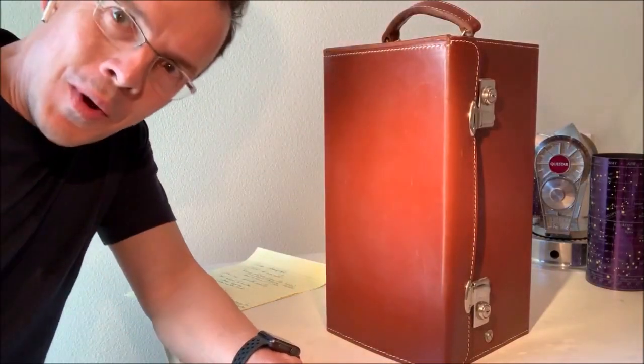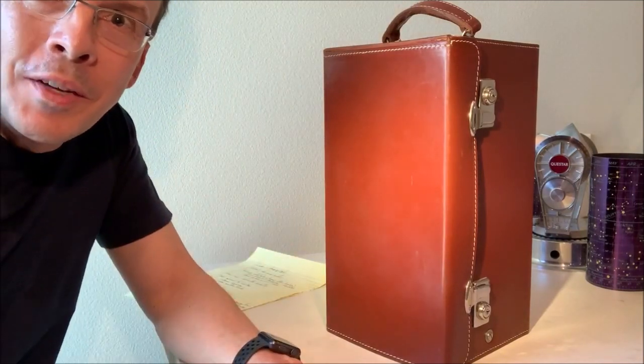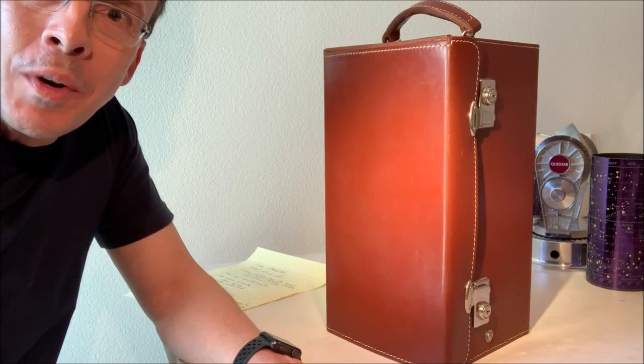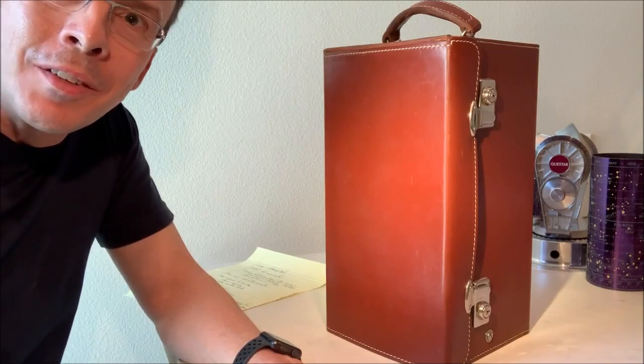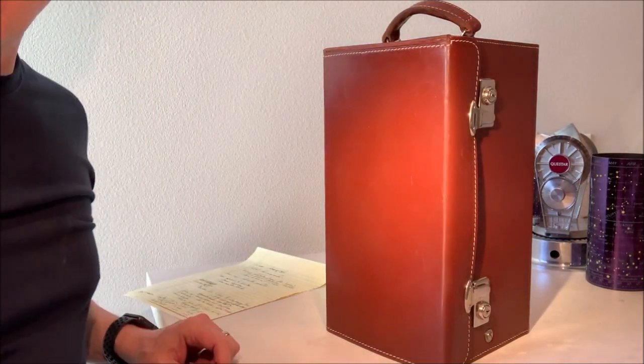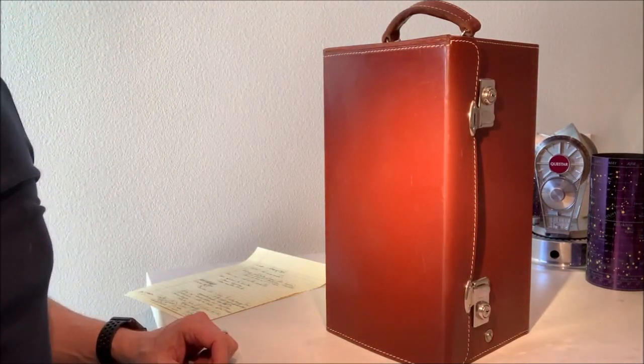Congratulations, you've just acquired a new Questar telescope, and I'm going to explain in this very quick start guide just how to get using it, get enjoying it, and not destroying or damaging it in the process. We're just going to start from the beginning, go through this very quickly, and we'll likely do a much more detailed video in the future. So this is your quick start guide.